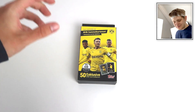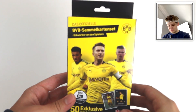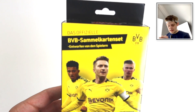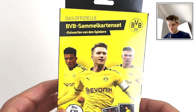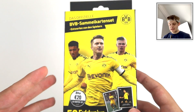Hello everybody and welcome to a very, very special video. Today we're going to be opening the official Topps Dortmund set. It's in German - this front cover box here. 'Das Oficial BVB Sammelskarten set. En Wurten von den Spielen.' I think that means it's designed by the players. It's the Dortmund official Topps set.